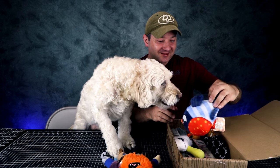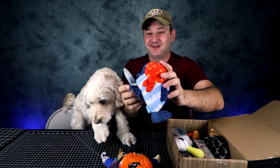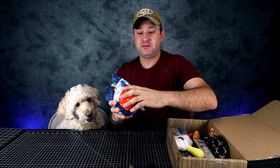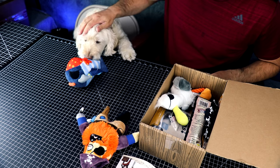Next toy is Greedy Gilly. So this is Greedy Gilly. And inside it's like a hard ball. So I take it if this one rips apart, inside there's a ball to play with.